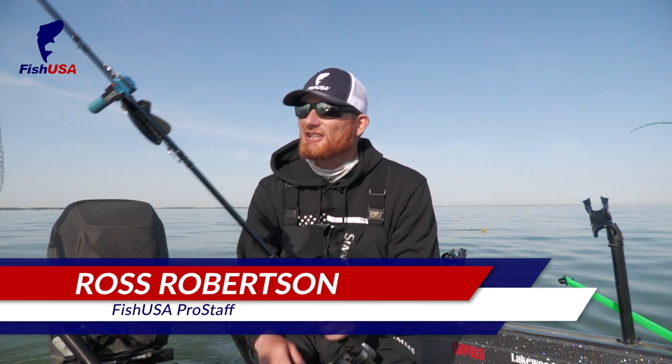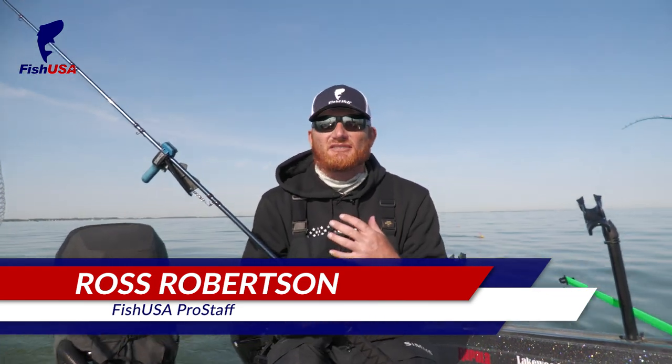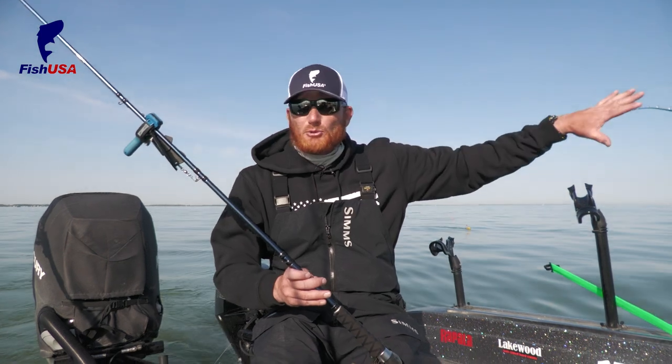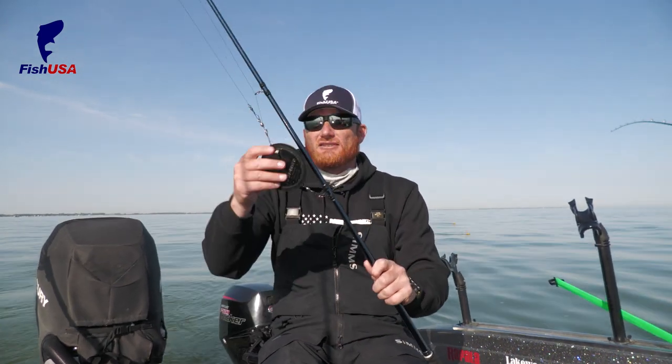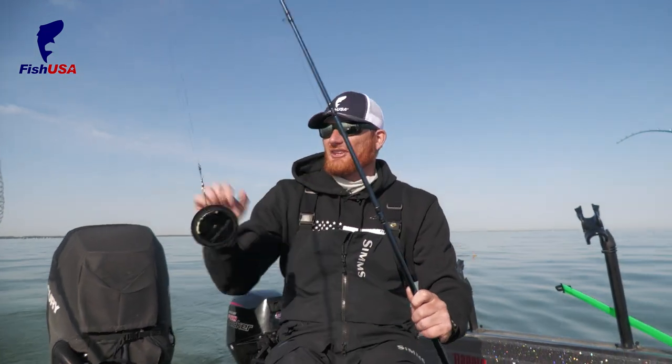Hey, Ross Robertson with Big Water Fishing. Dipsy divers are a big part of my deal anytime we want to get lines deep easily — whether we're fishing summertime, getting lines at the boat, or using them in conjunction with planer boards out farther. A Dipsy Diver is not difficult; a lot of guys get kind of weirded out by them, but it's very simple to fish them if you know a few things.